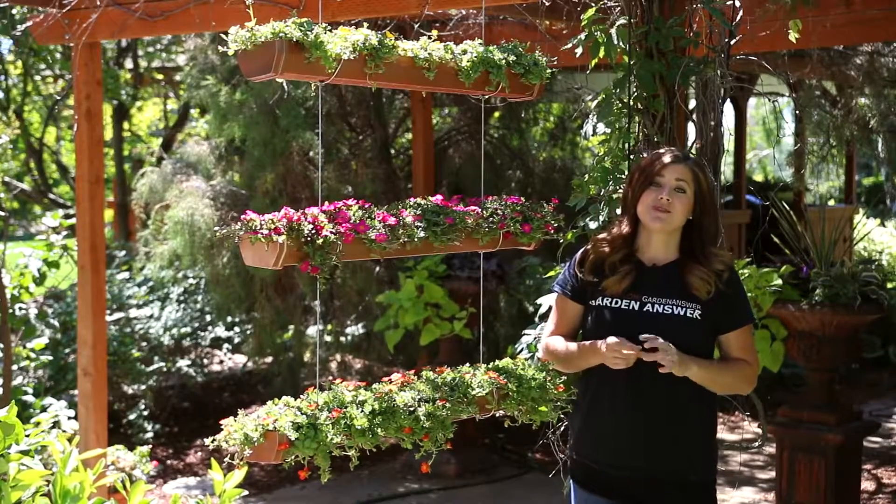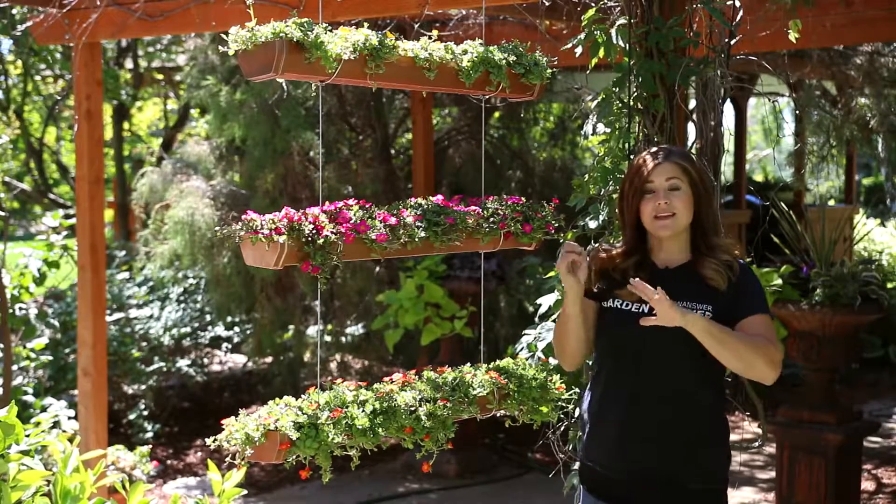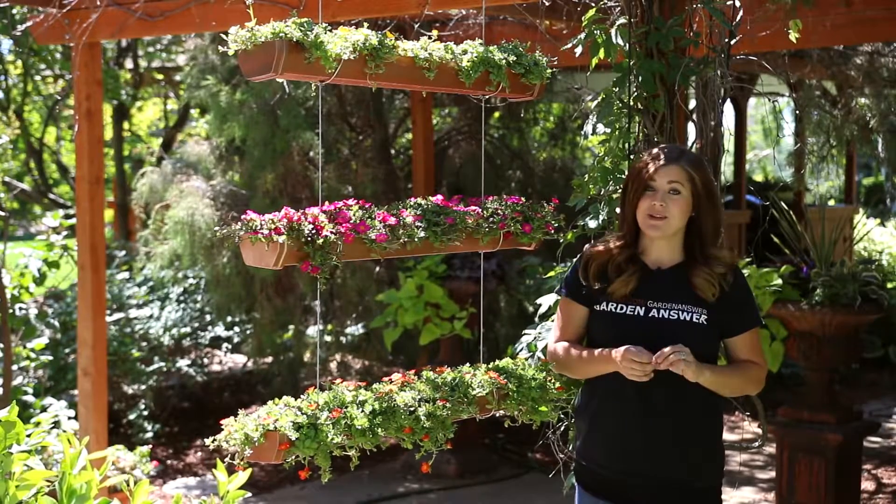Hey guys, today I want to show you how to make this super awesome hanging rain gutter garden. We're gonna speed up the building process, but in the end I will talk to you a little bit more about all the supplies I used.